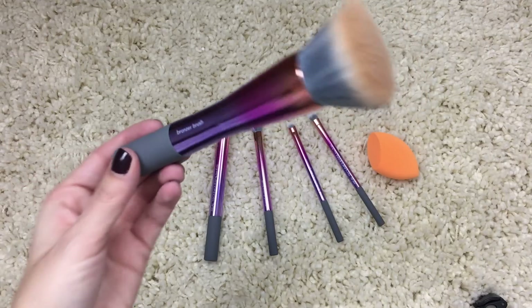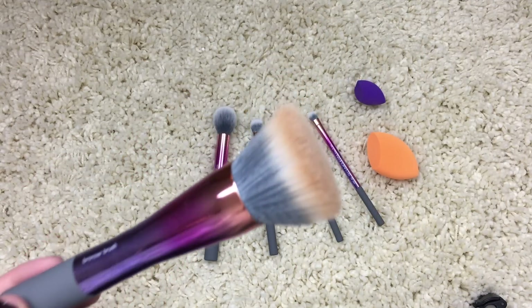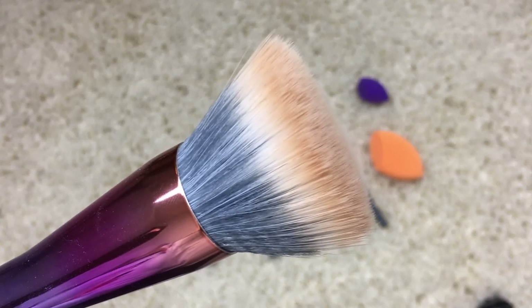Onto the brushes. First up, this is the bronzer brush and it is a dual fiber brush. It's pretty thick and round and it's kind of like a stippling brush. I have the regular stippling brush, which is much smaller and not as dense. I'm not really into stippling brushes, to be a hundred percent honest with you. The brush I use for bronzer and powder right now is the Real Techniques powder brush, which has a dome shape — it's pretty thick and big and just covers your face really nicely. I use this for my powder but I used this one today for my bronzer.